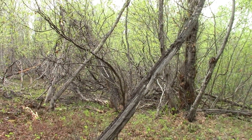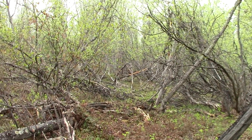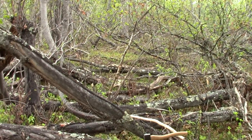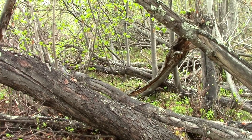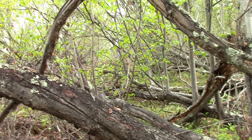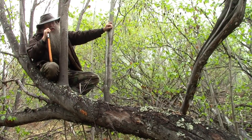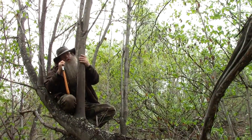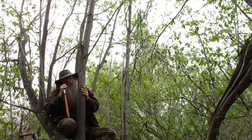In our area, willow bark makes excellent cordage and that's what we're after today. But as you can see from the trunks of these trees, it's pretty gnarly bark — just not suitable for use as cordage. But on trees that are laying over like this one, the branches that grow off of it are much smoother barked and much more suitable for cordage.